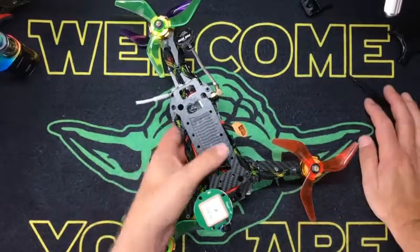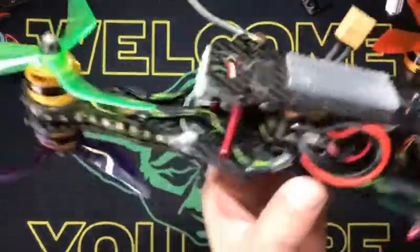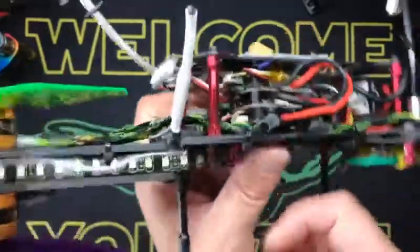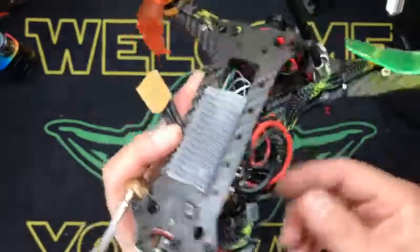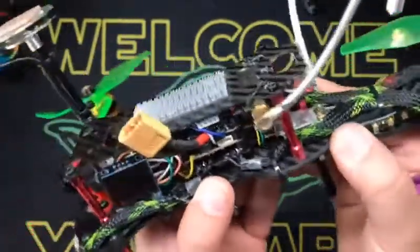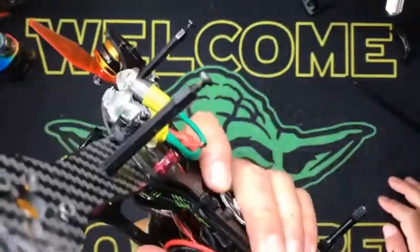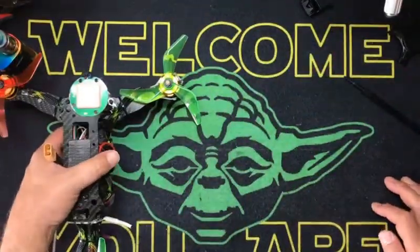This I built out of a Robocat 270 frame. The Robocat was really easy to build one of these out of because they have bolt-on arms. So I took the two arms off the back, did a little bit of Dremel work, and then I actually used all the existing hardware with little standoffs in between. Built this Y4, and it actually turned out beautiful. Thing flies like a champ. That's the Y4 drone.